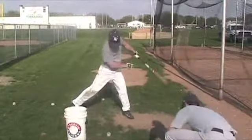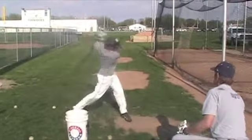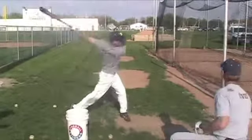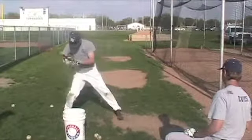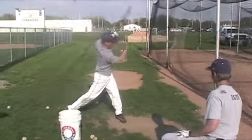Because he usually likes to stay back on his back foot, but this is just going to keep his bat in the zone a lot longer. So he's going to be able to hit softer pitches, he's going to be able to hit curveballs a little bit better, change-ups, because his bat stays in the zone a really long time here. So this is a good drill, it's just called extended soft toss.